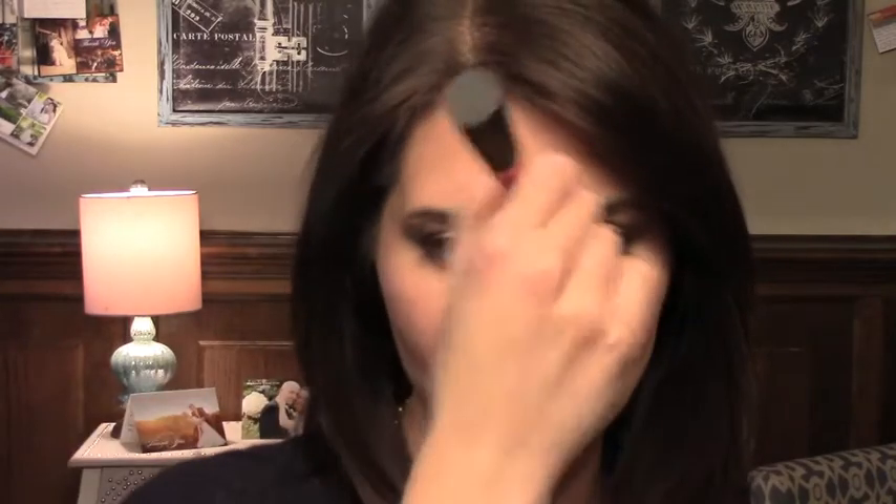Now I'm going to add a little bit of bronzer. I'm using a cream bronzer by Hourglass — the bottom, darker color — and I'm just going to put it on parts of the face where the sun would hit: right across the forehead, the top of the cheekbones, across the nose, and the chin.